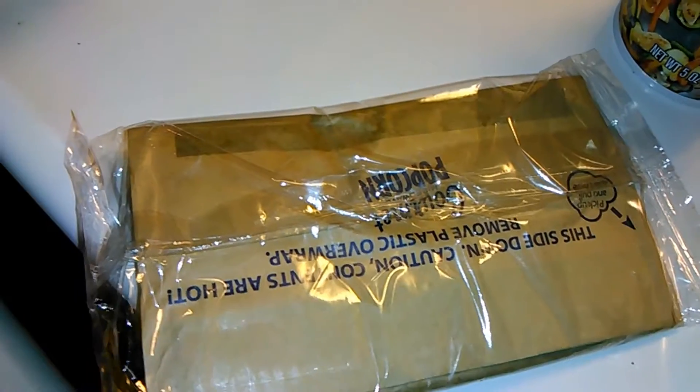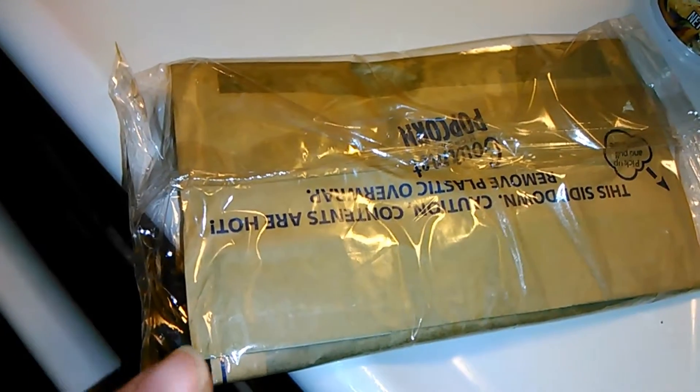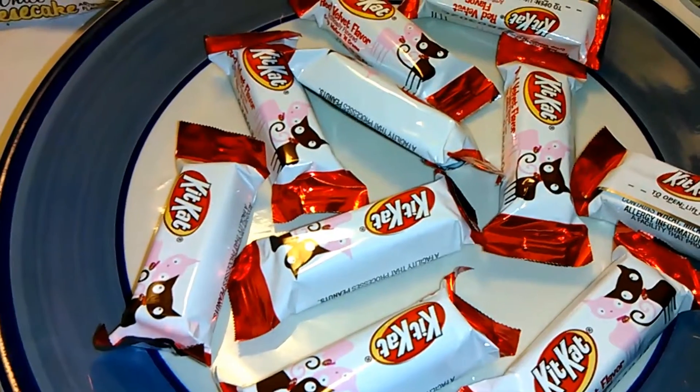You're going to need a 9 by 13 inch pan and some parchment paper. What you're going to do is spray your parchment paper with some non-stick cooking spray. Next thing you're going to do is pop your popcorn. I have the bag kind of popcorn, but if you want to air pop your popcorn, you can do that as well.